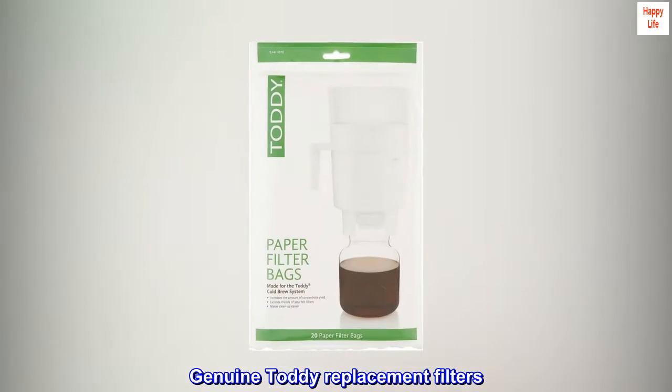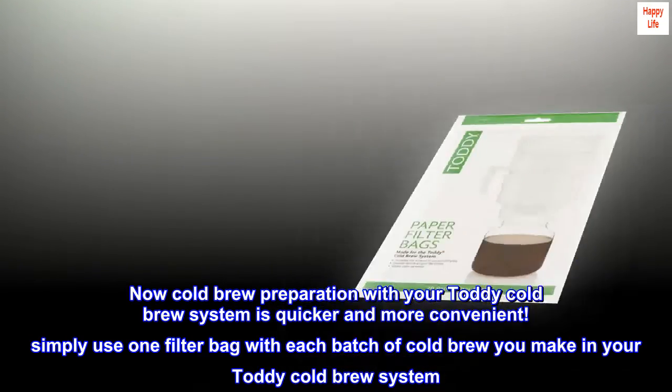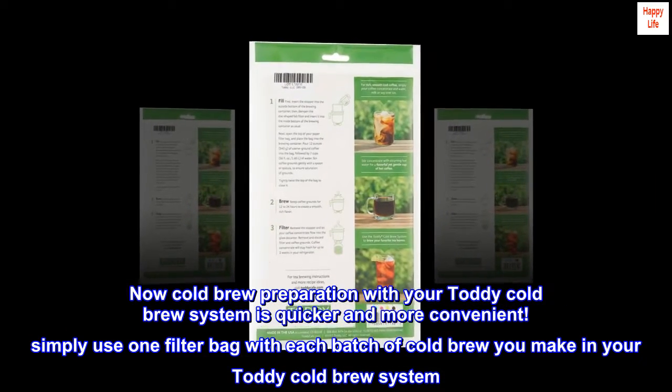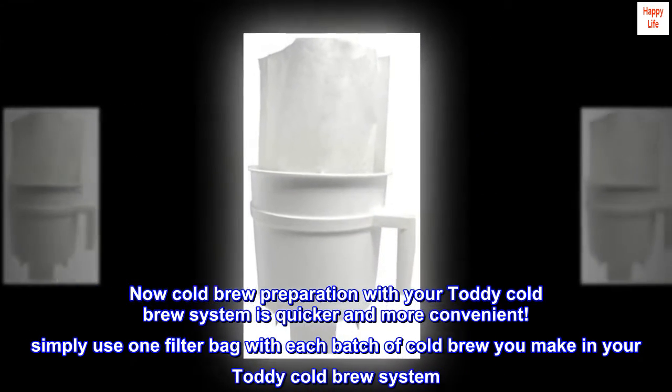Genuine Toddy replacement filters. Introducing Toddy filter bags. Now cold brew preparation with your Toddy cold brew system is quicker and more convenient. Simply use one filter bag with each batch of cold brew you make in your Toddy cold brew system.